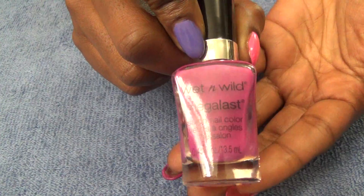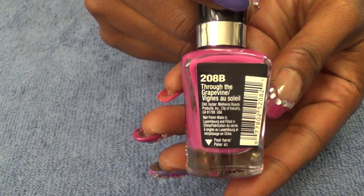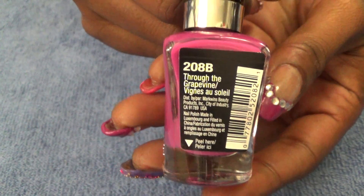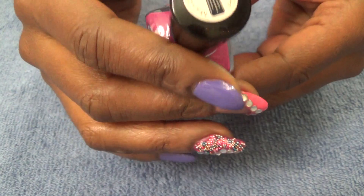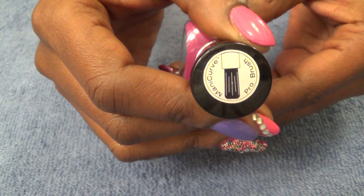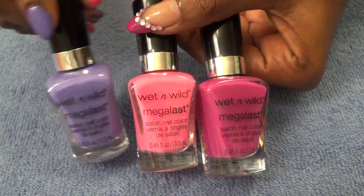The last color I'm using is also from Wet and Wild, it's called 'Through the Grapevine.' All of these colors also use the Mani Curve Pro brush. So those are the three colors I've used to create this look.